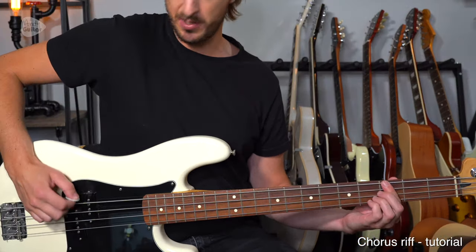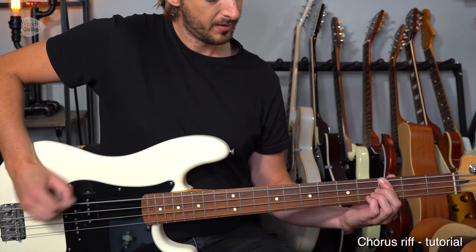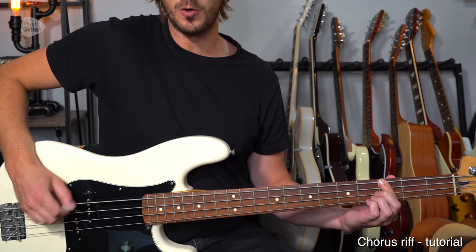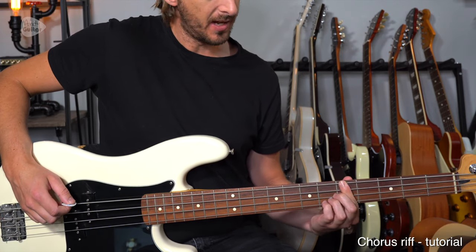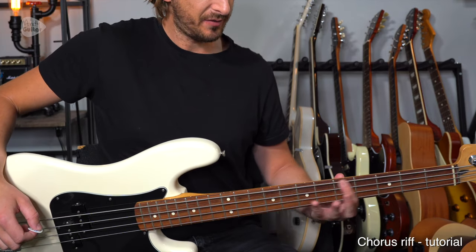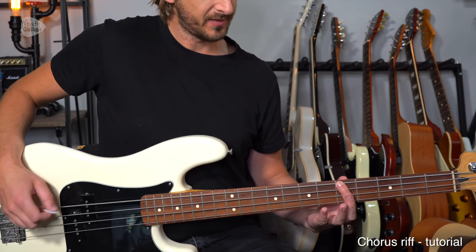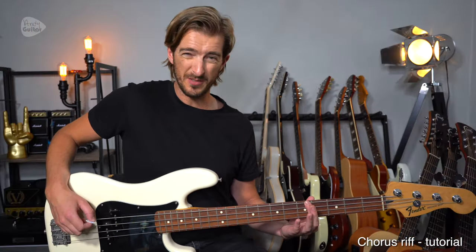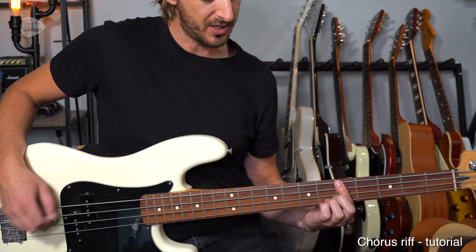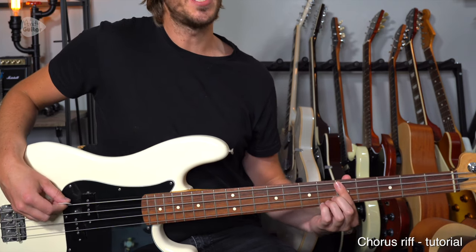We're going to play eight times, counting: one and two and three and four and. We start at the third fret and then move to the fifth fret — slide to that fifth fret. Remember to be at this side of the fret, not at the other side, otherwise we have to press down much harder and risk that buzzing sound. So make sure we're at the correct side of the fret. Again it's another eight.